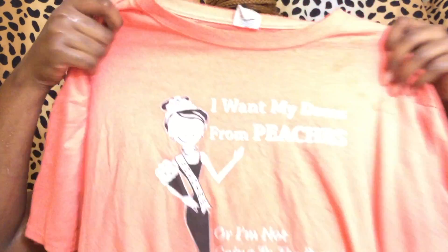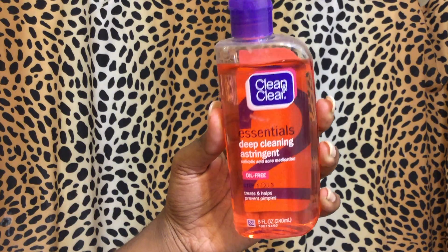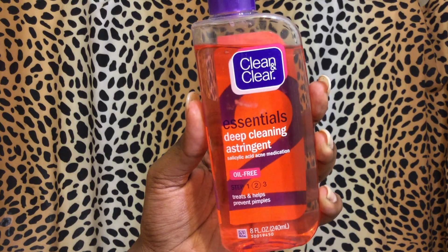I wish I had a brush to scrub the makeup off but I don't, so I use my hands. Then I use a t-shirt instead of a towel to wipe my face because a towel can be a little rough.